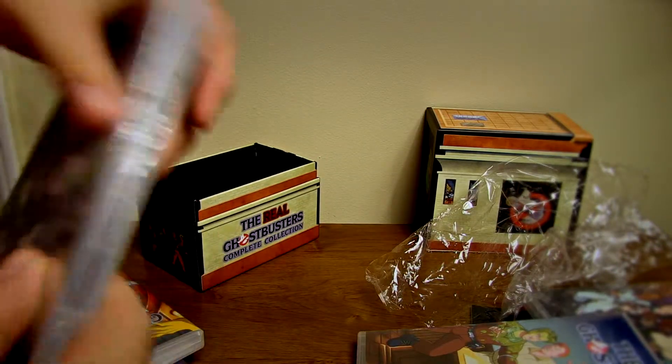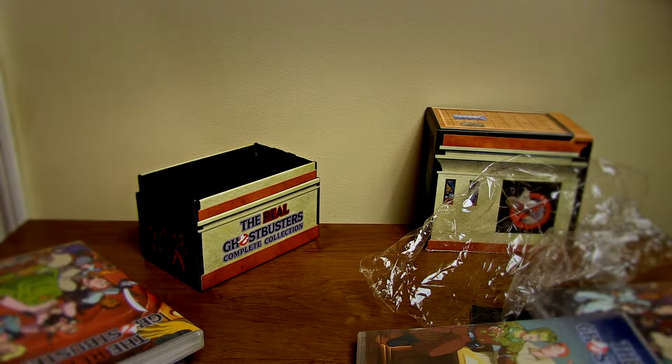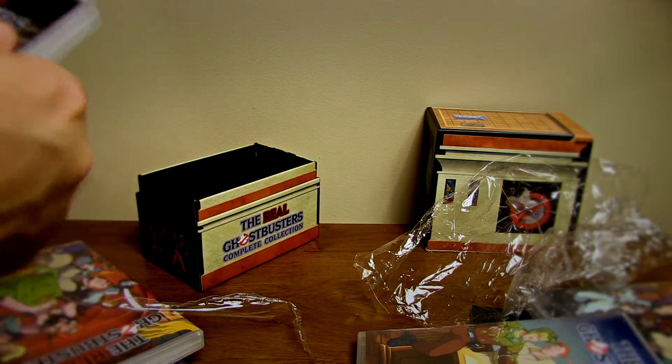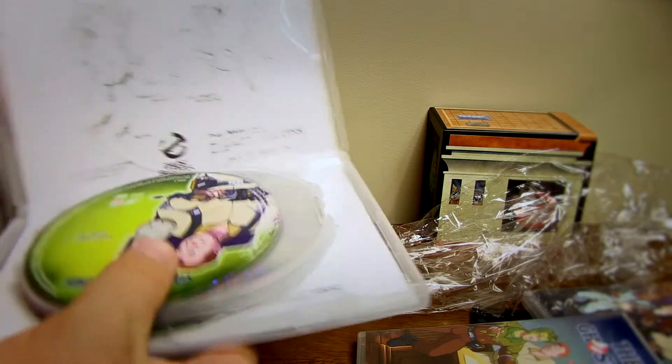If you didn't know already, this is the complete collection — every single episode they've ever made. It's a great series. I suggest anybody go out and watch this series, even if you were born past 2000. This series is definitely worth watching.